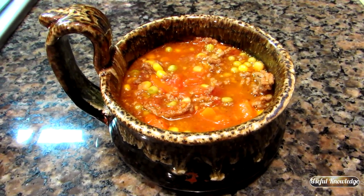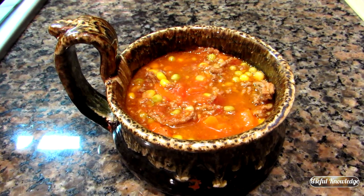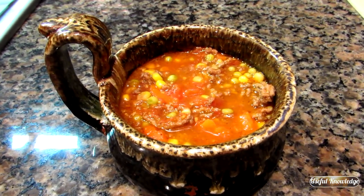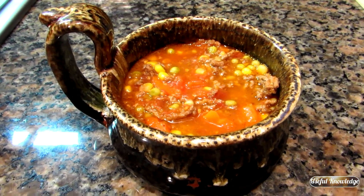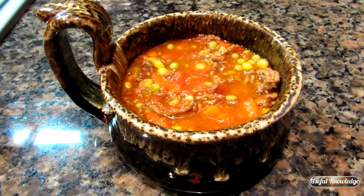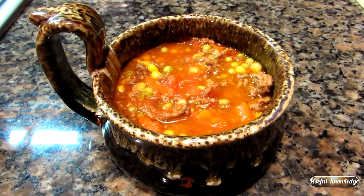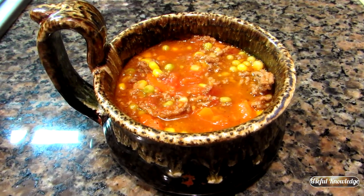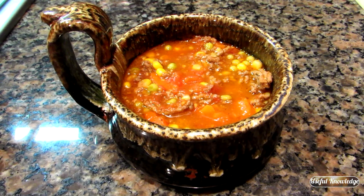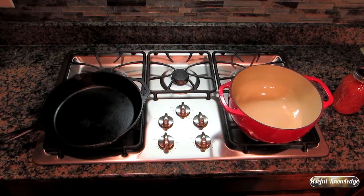Hey, this is Jamie at Useful Knowledge. I just made this homemade soup in about 30 minutes. I call this weeknight soup. It's got simple ingredients: home-canned tomatoes, canned carrots, corn, canned English peas, and a pound of ground beef. You can also use leftover roast beef or chicken. Stay tuned — we're going to show you how quick and easy you can make this homemade soup.